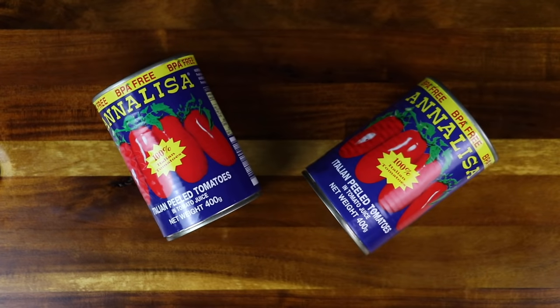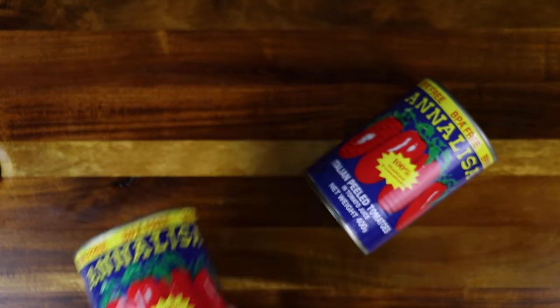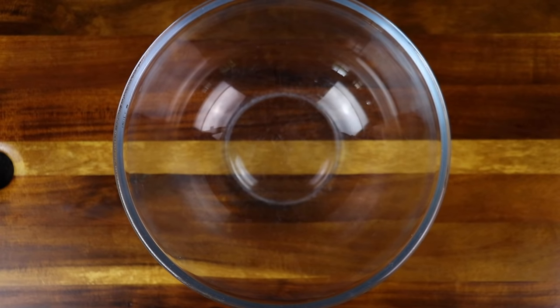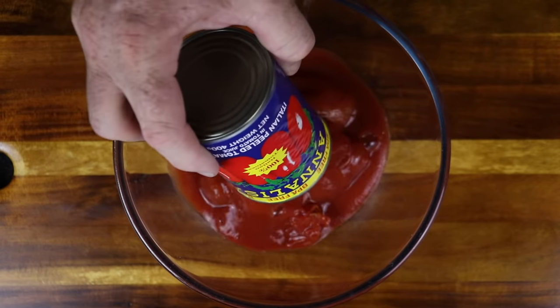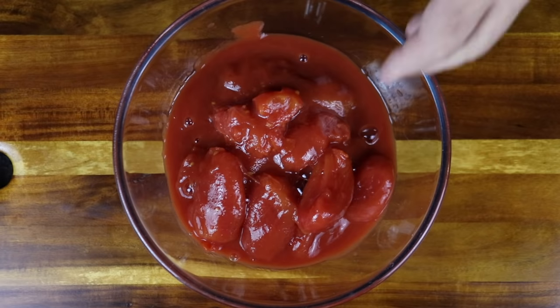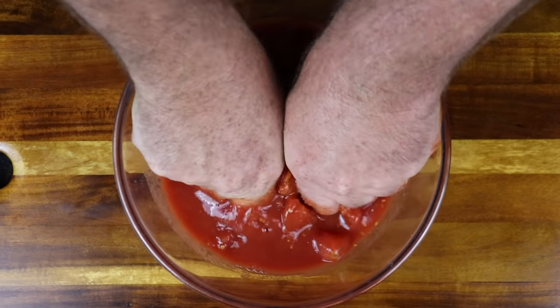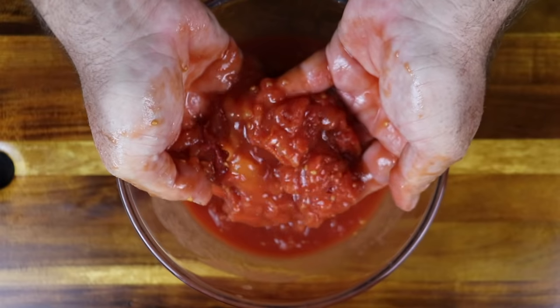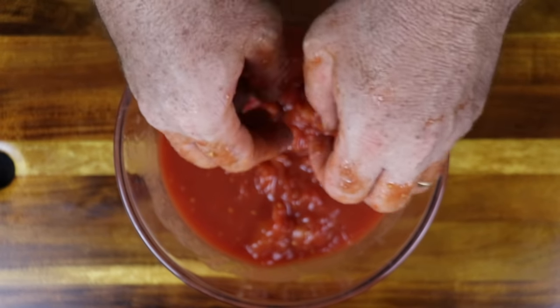Now it's time to make our sauce. We're using tinned Italian plum tomatoes today. You can use any tomatoes you like, but normal tomatoes tend to be quite watery, so have some tomato paste or passata on hand to give it depth of flavor. We add two tins of tomatoes and mix it with our hands, scrunching it until it falls apart. Today I used a stick mixer off camera to make it nice and smooth, though ordinarily I prefer a bit of a chunky sauce.